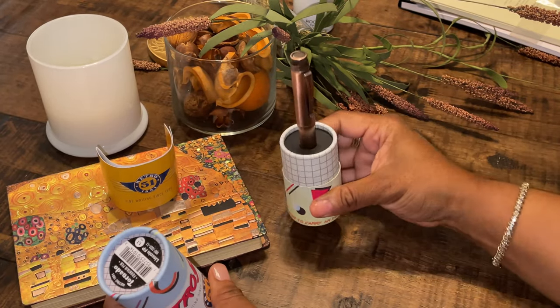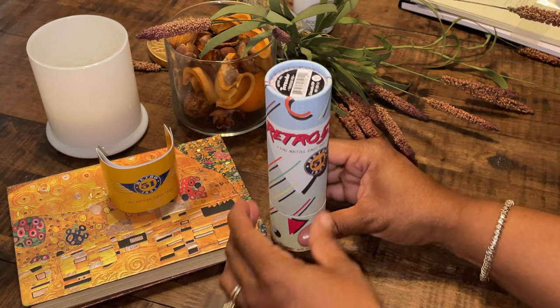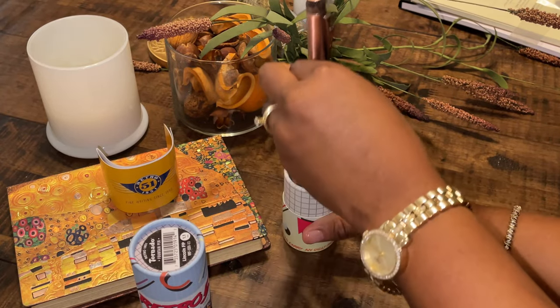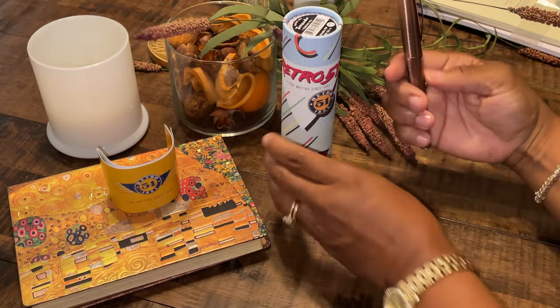If you like, you can keep your pen stored in the little cylinder — it just closes and keeps it protected, nice and neat. Or you can do what I did: since you love the pen so much and want to write with it all the time, you put it in your pen case and move this out of the way.